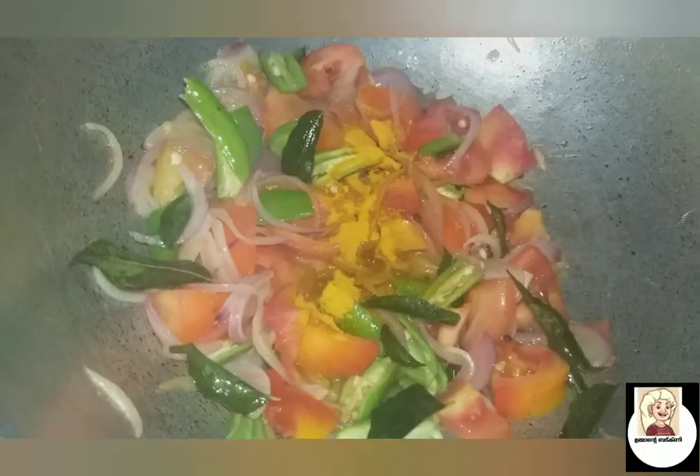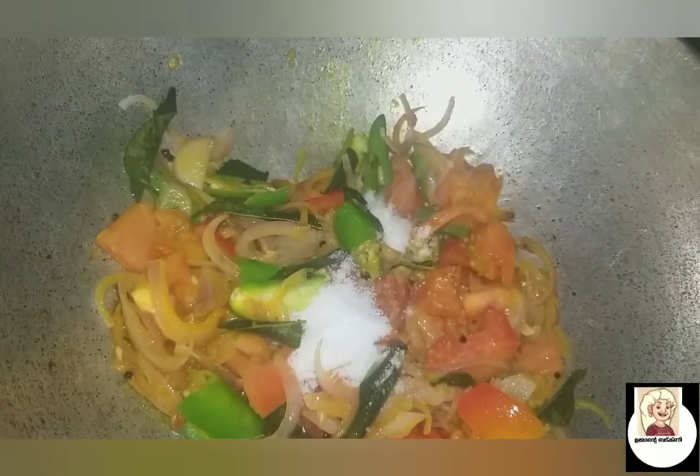40g of taste. Put in 10 tsp of pepper. Cut it in the middle.